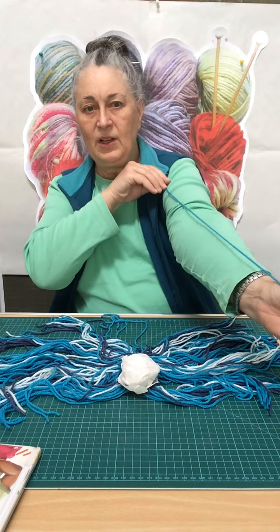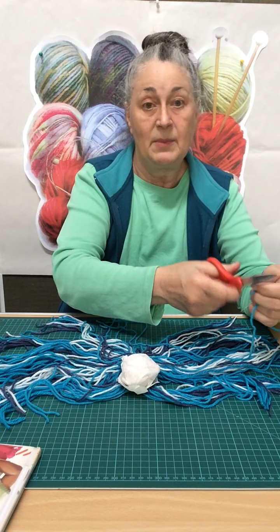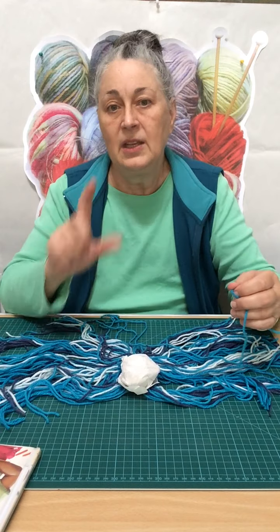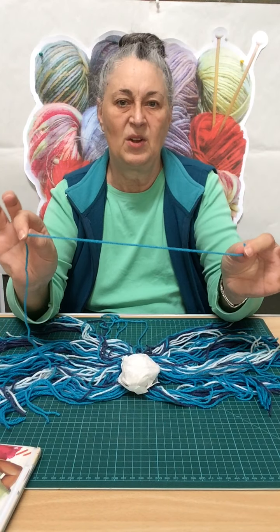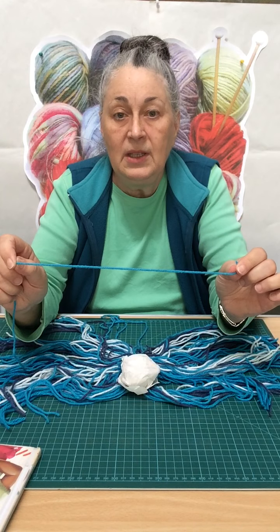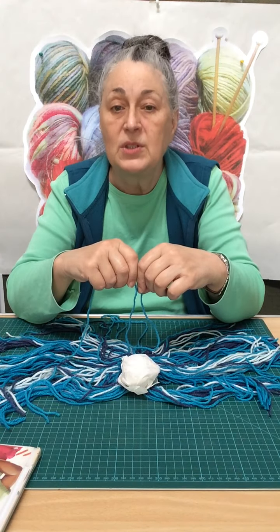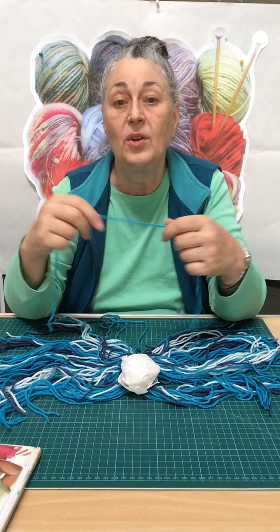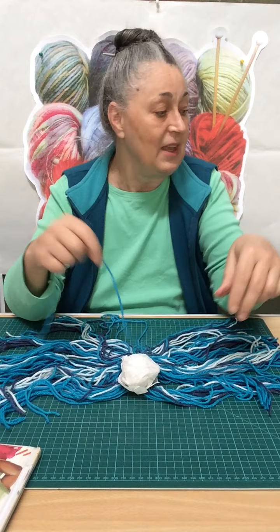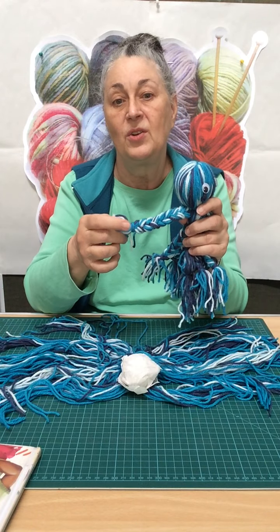Cut quite a long bit for this one, because it might be tricky. Then you will need to cut a few more about this long. How many will you need? Eight — because an octopus has eight legs. And you're going to need a bit of this to tie to the end of each leg.